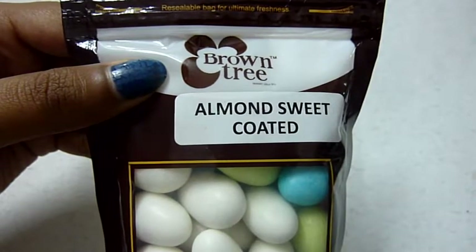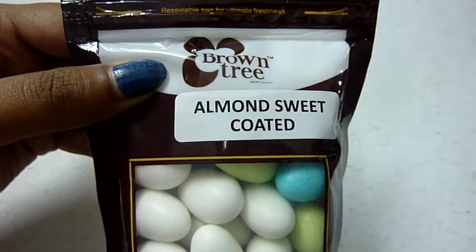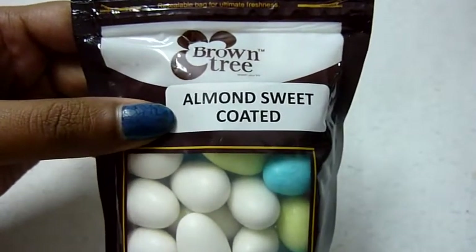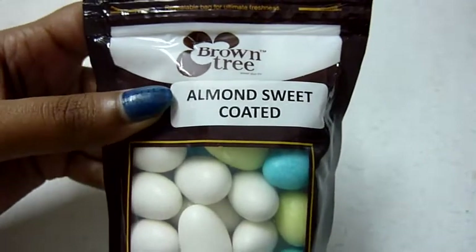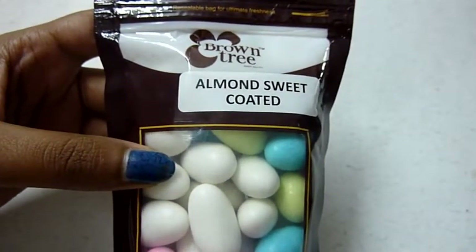Hey everyone, welcome to the Bangalore channel. In today's video I will be reviewing this product by Brown Tree — the almond sweet coated, that is almonds that have been coated with sweet sugar.